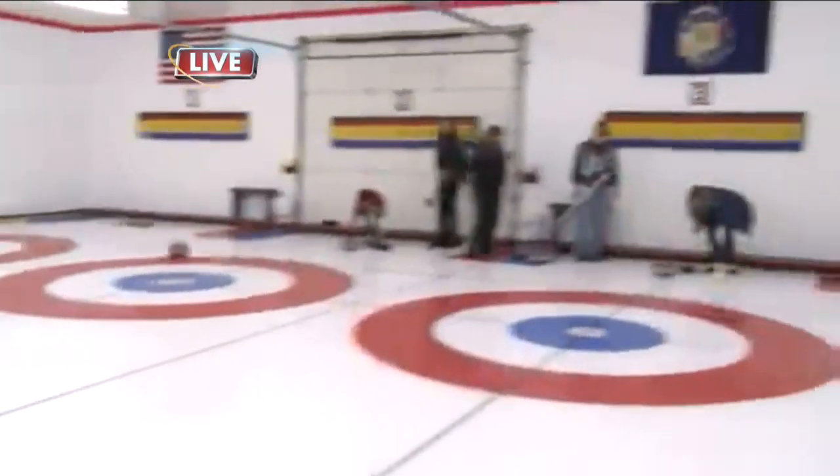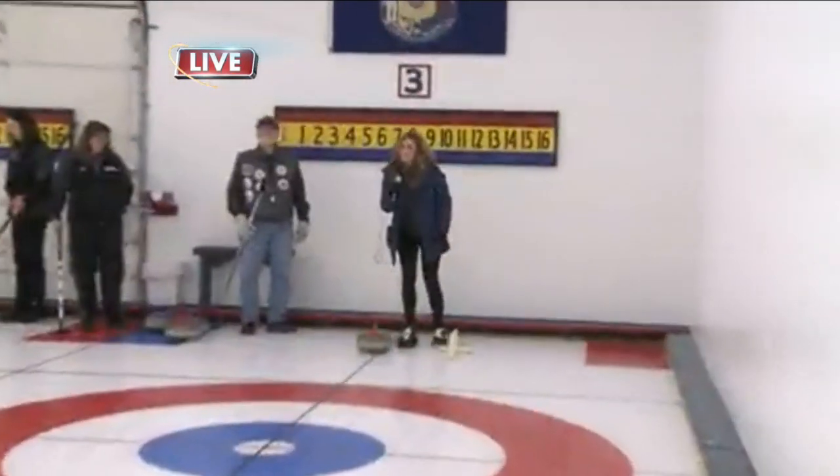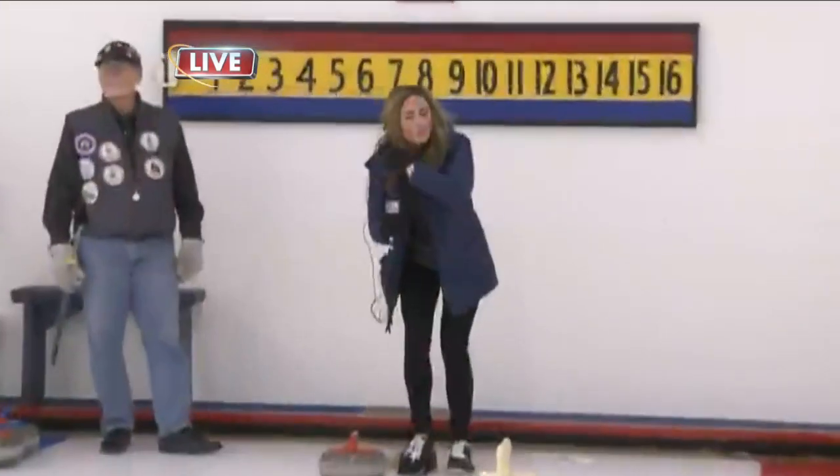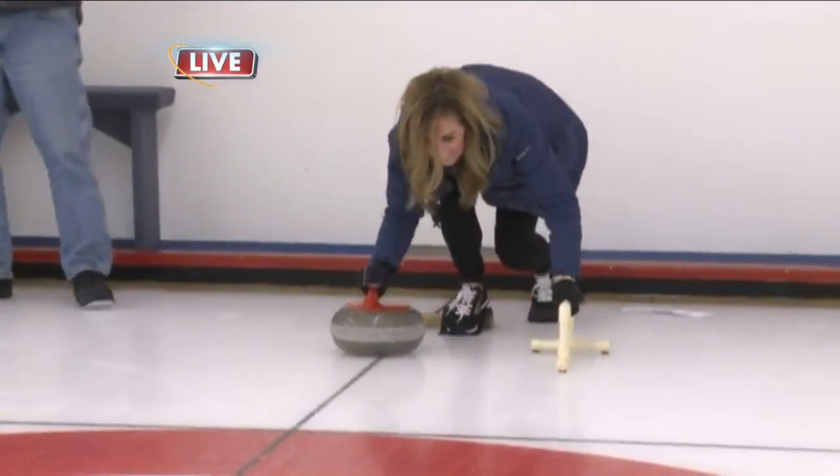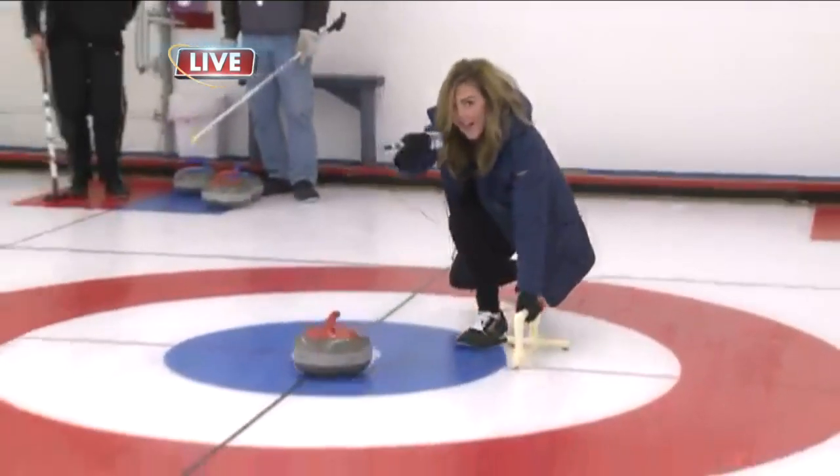Alright, now the moment you've all been waiting for. Let's see if I can do this.